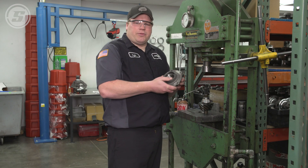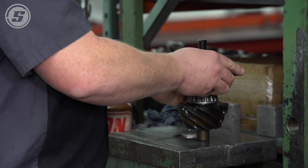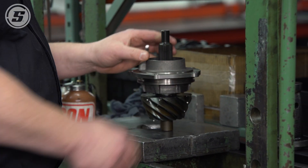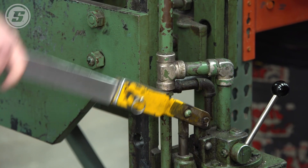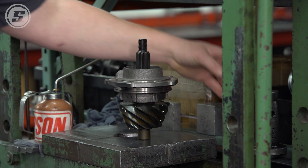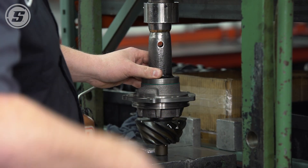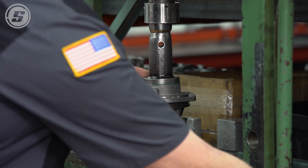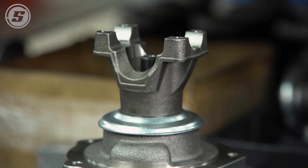Next we'll be putting our Daytona pinion support on. For production purposes, we've already installed our races into the pinion support. Next we'll put the front pinion bearing in and press it to make sure it is installed as far as it needs to be. Then we'll take our pinion seal and press it into the assembly, and put on the yoke. All Speedway center sections come with a 1310 style yoke.